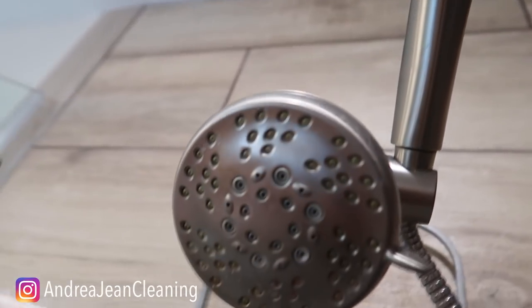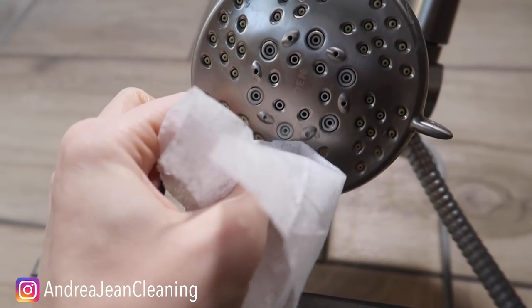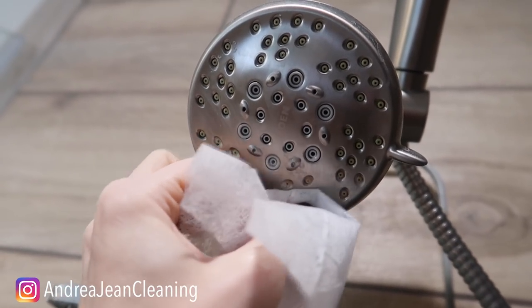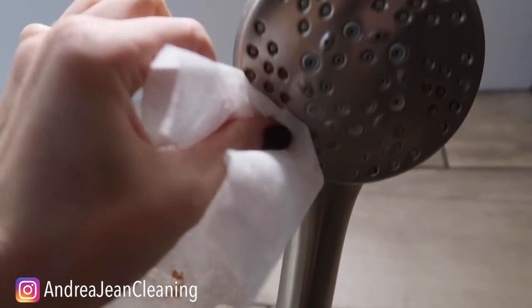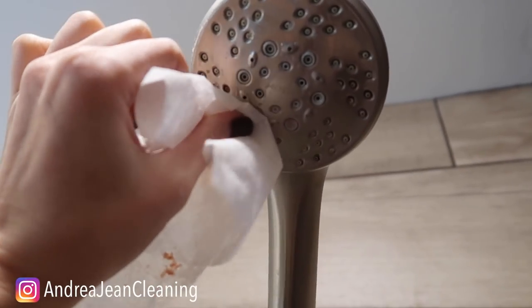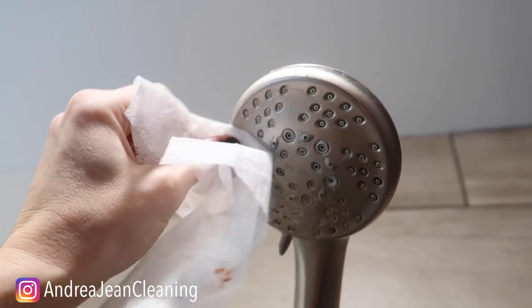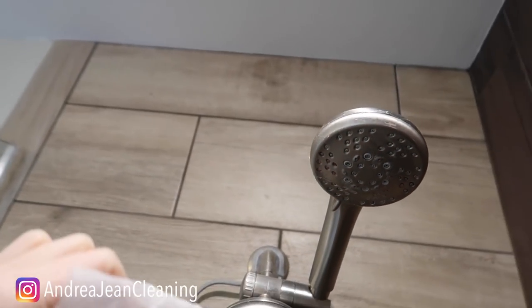Look at that right there — that is looking so nice. You can certainly use a little toothbrush if you need to get in there a bit more, but I'm telling you, just this dryer sheet right here is getting it. That is gone. No soaking, my friend, in bags of vinegar for hours and all night long trying to get these things clean.